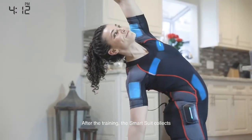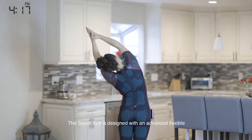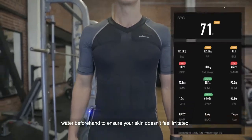After the training, the Smart Suit collects approximately 25 pieces of fitness data. The Smart Suit is designed with an advanced flexible sensing wire, and the energy sensor can be used without spraying water beforehand to ensure your skin doesn't feel irritated.